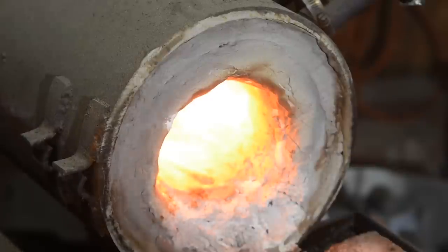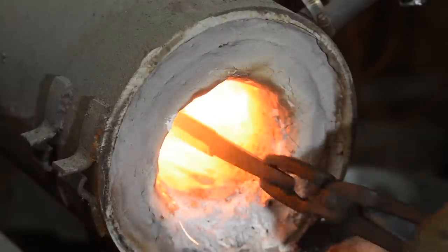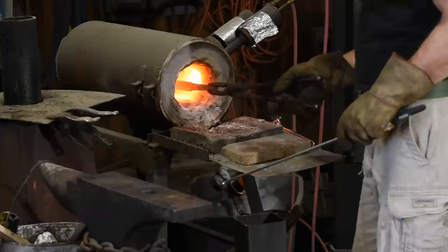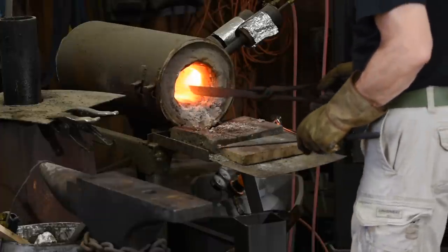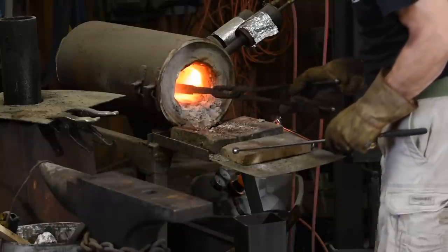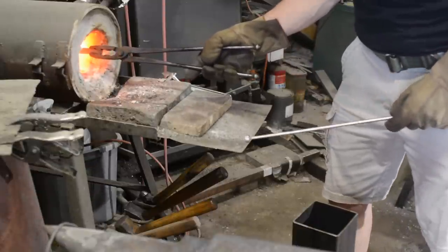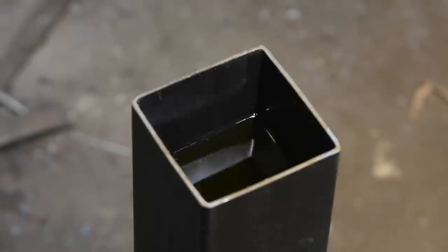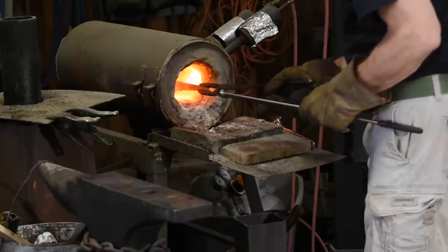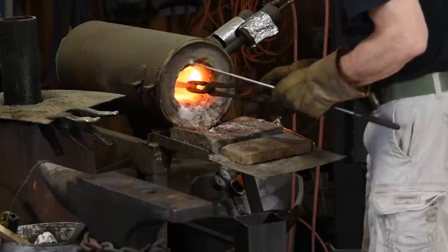Now it's time for heat treating, where we cause soft steel to become much harder. We'll heat the blade in the forge, this time to about 1500 degrees, again using the magnet along with a couple decades of experience to estimate the temperature. I'll be quenching the blade into oil, which will convert the steel from a structure called austenite — which is very soft — into a structure called martensite. I'm using an engineered quenching oil called Parks number 50, but you can use motor oil, peanut oil, transmission fluid, or any number of other oils. I recommend warm peanut oil over anything that came out of your crankcase, but they'll all work to some degree.